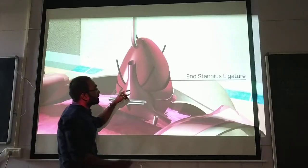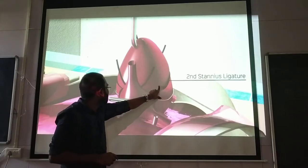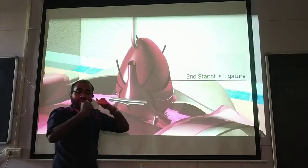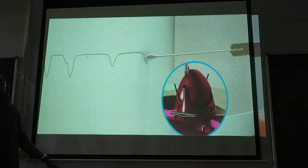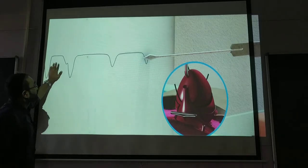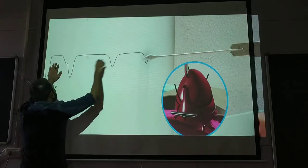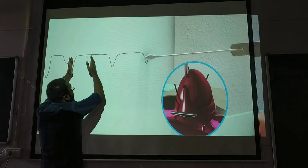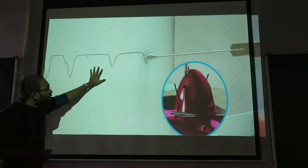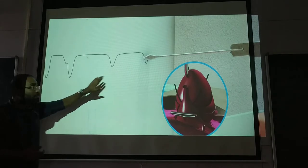Then we have given a second ligature at the atria–ventricle junction. After the second ligature, the force of contraction is further reduced and the heart rate is also further reduced — the distance between beats is much more increased. So comparing the second ligature to the first ligature, both heart rate and force of contraction are much more decreased.